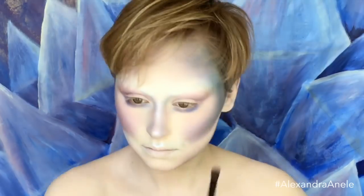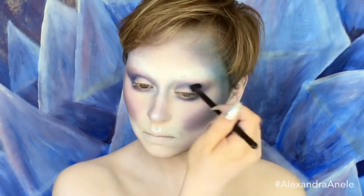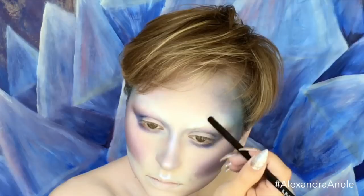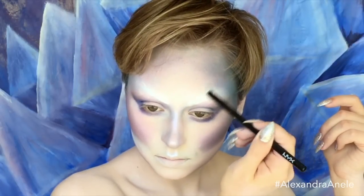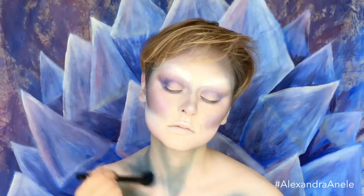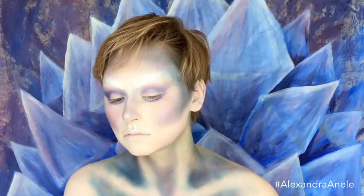I didn't want my eyebrows to just be gone, so I went in with that white gel liner and feathered them out and up to add a lift to the eyes — you can kind of see that I have eyebrows, but not really. It's like reverse filling in your brows. Then I'm contouring the rest of my body with that blue shadow again — still way too green, so I'll neutralize it. I wanted the body part to look a little more patchy because she's kind of falling apart, so I liked it to look a little messy.